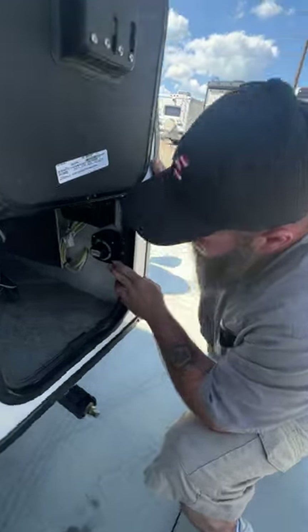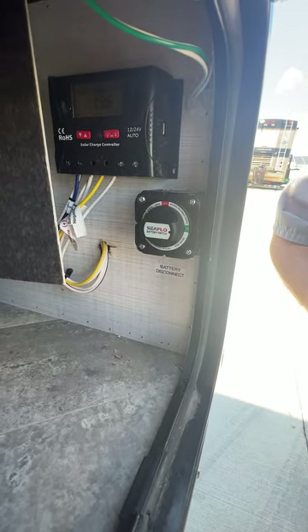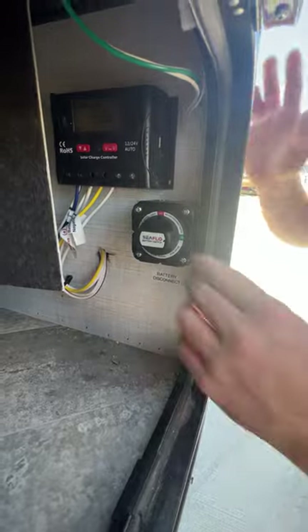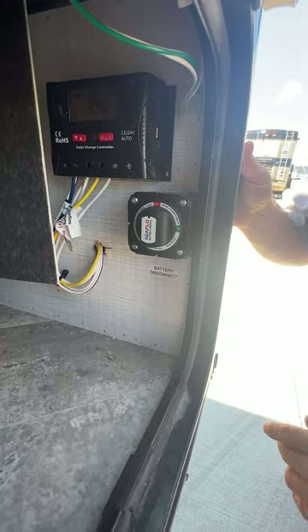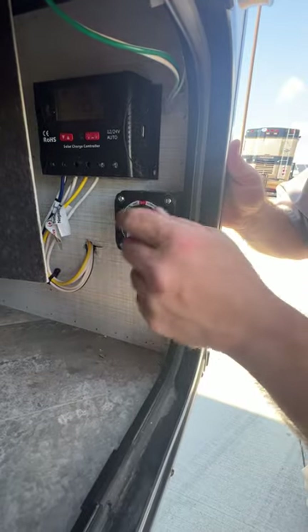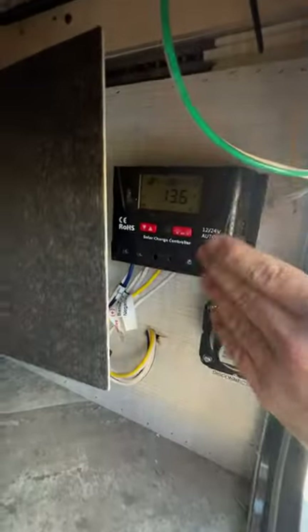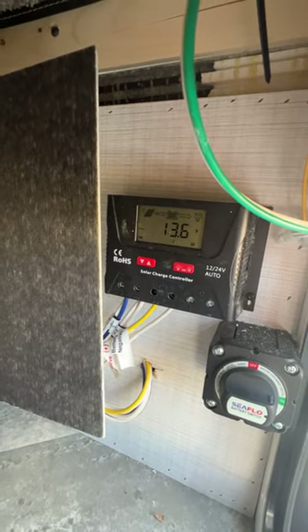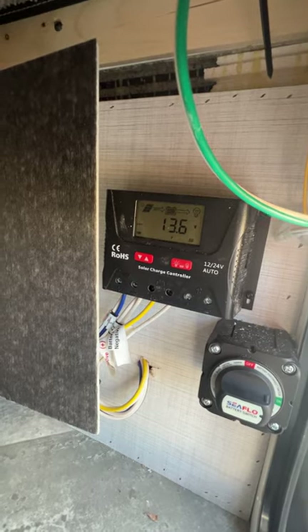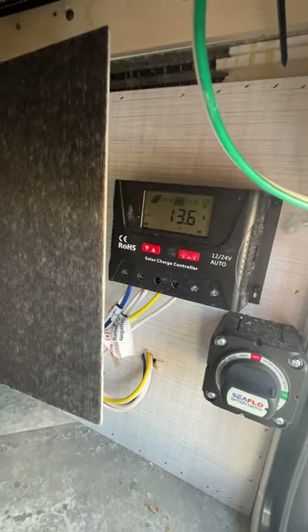Then we've got our battery disconnect here. Right now it's in the on position because we're plugged into shore power. Whenever we are storing the camper, we're going to turn that to the off position so that if anything was left on, it won't potentially drain the battery. And then you've got your solar panel controller — this monitors the battery. Once the battery gets below a certain level, it allows the surge from a panel to come through to charge the batteries, and once the batteries are full it will shut it off.